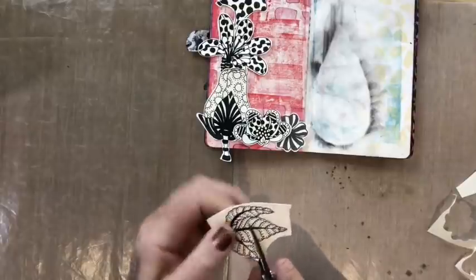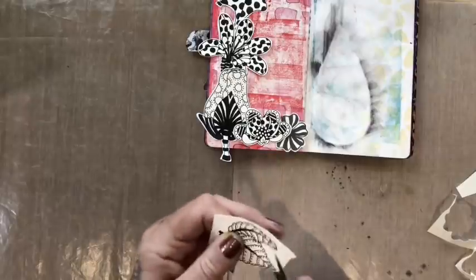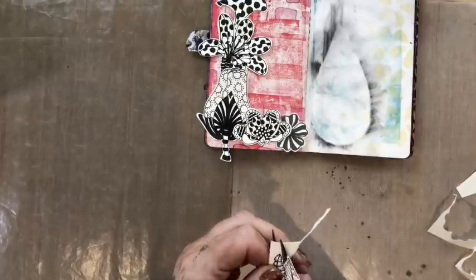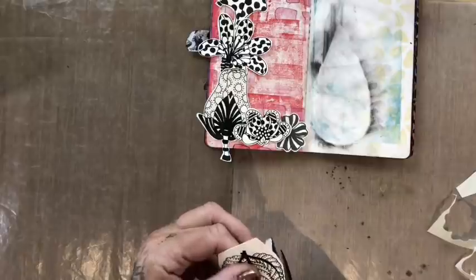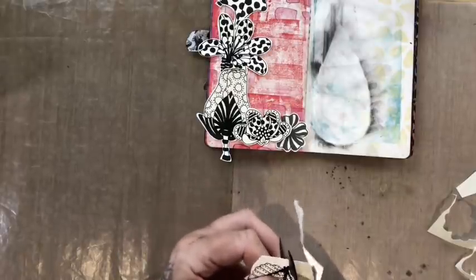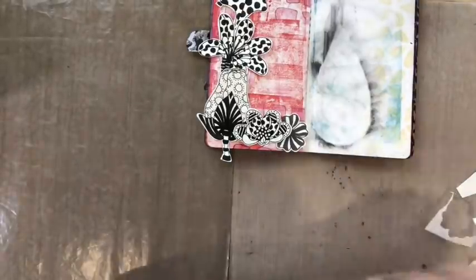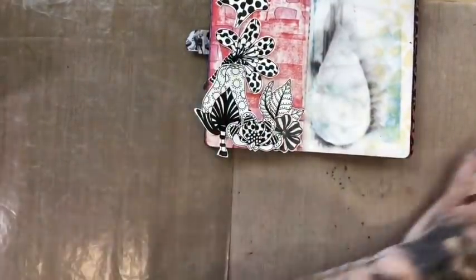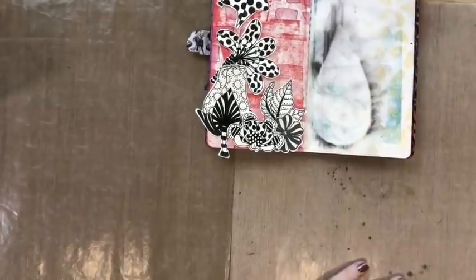I do like leaves — leaves were some of my first stamps I ever designed, and I can't tell you how many different variations I've done since then. Maybe I should do some more leaves. Yeah, quite like that. Let's get that down, stick it in.